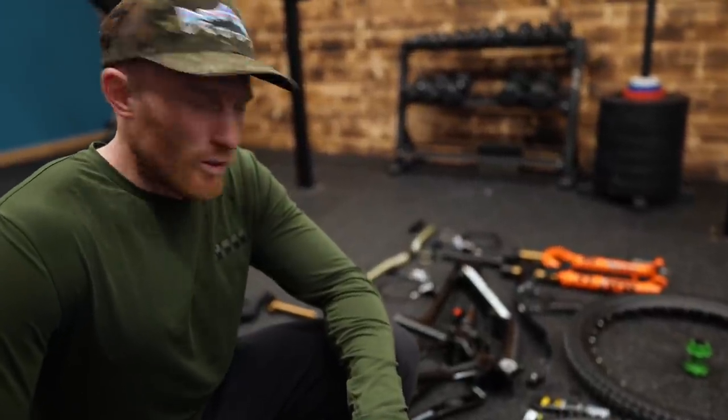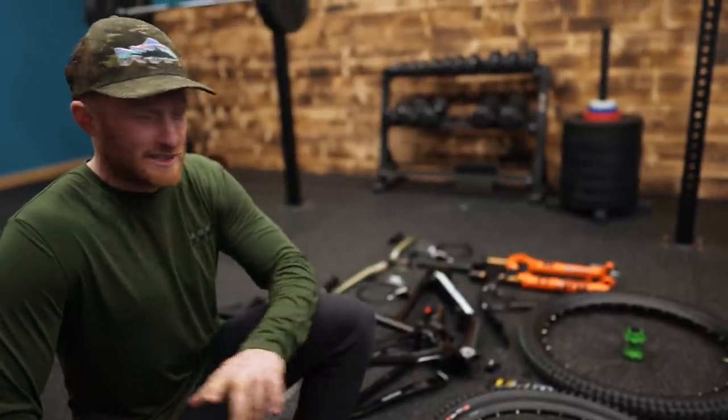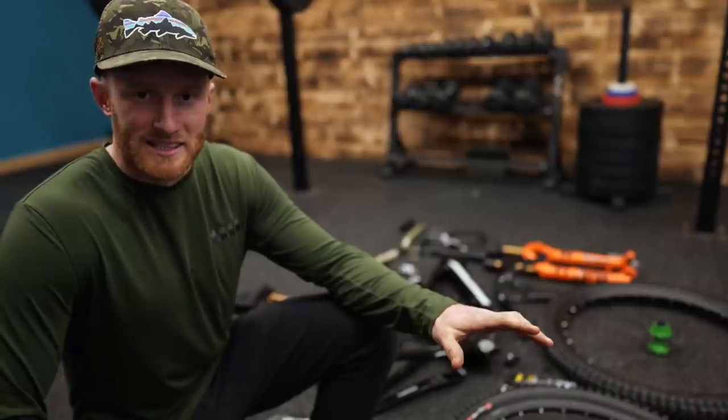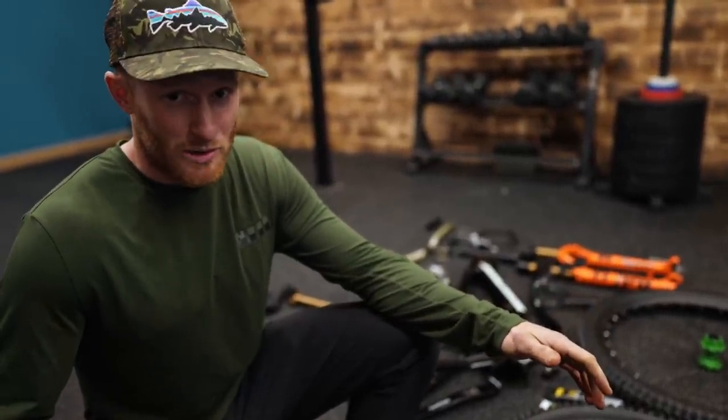Yo, Gaster V-LOG here. We are building a hyper build here. This ain't a dream build, this is a hyper u-proof gigger. I've been waiting ages to get all the parts together. We've finally got them. This V-LOG is going to be quality, not quantity.